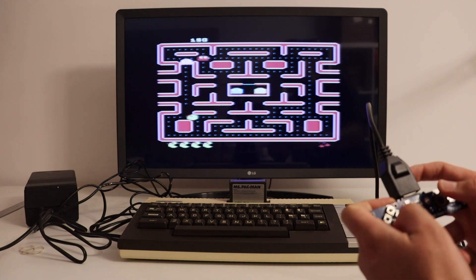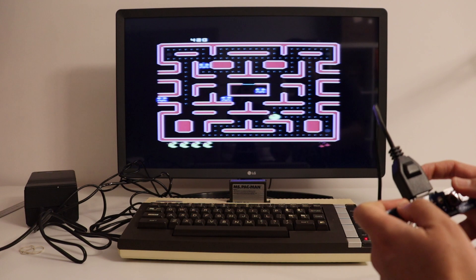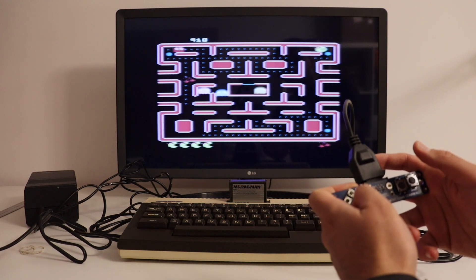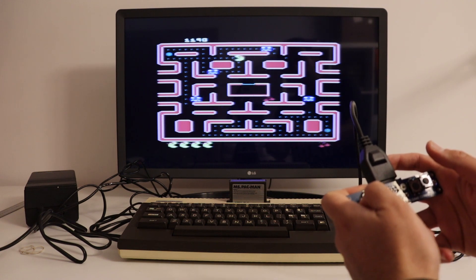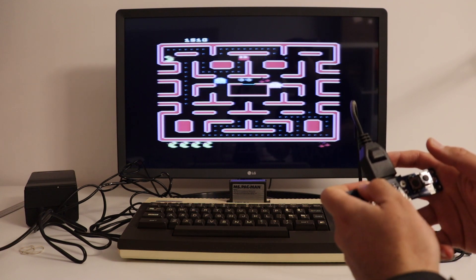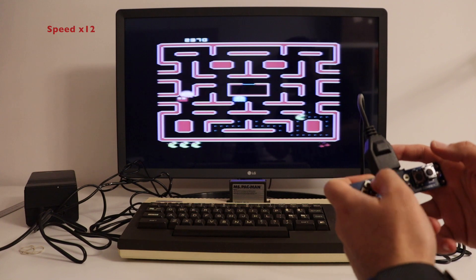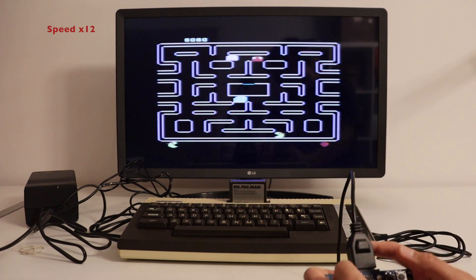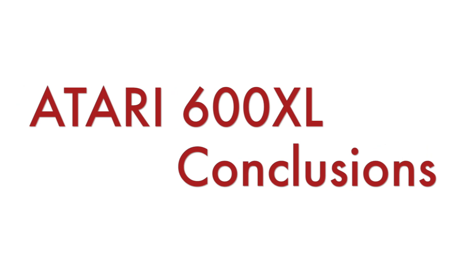As you saw during the unboxing, I have a cartridge with the very popular game Pac-Man. I carefully insert the cartridge into the computer and press the Start button to launch the game. Pac-Man is one of those games that supported old-school multiplayer — not exactly multiplayer, but two players using the same computer and TV with two different controllers. There's an option at the beginning to select two players. I'll be honest — I've never been particularly good at games, so using the magic of video editing, let's at least get to the next level of this legendary Pac-Man game.